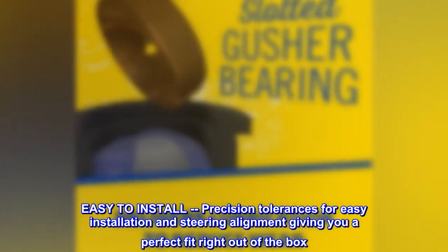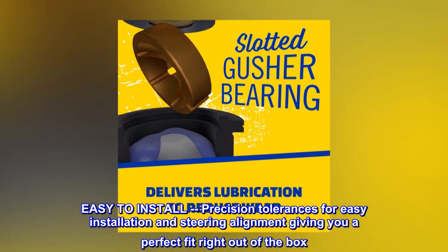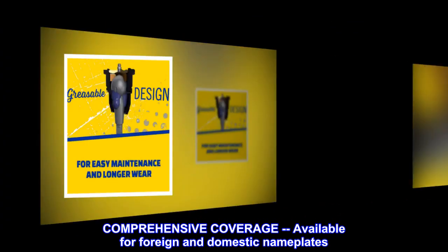Easy to install — precision tolerances for easy installation and steering alignment, giving you a perfect fit right out of the box. Comprehensive coverage: available for foreign and domestic nameplates.